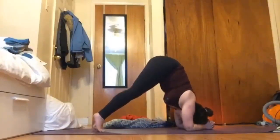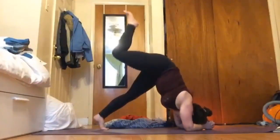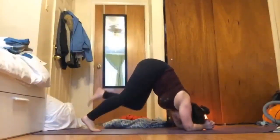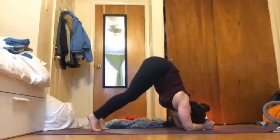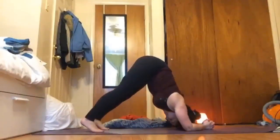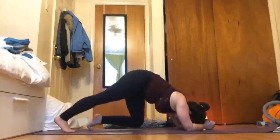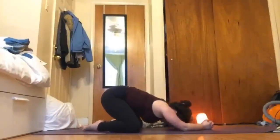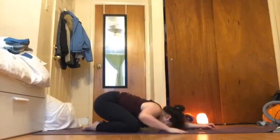If forearm stand is in your practice, you're welcome to move towards it — maybe just playing with one foot off the ground, maybe just another foot off. We'll take two more breaths here, and then slowly walk your feet back, bring your big toes together, knees wide, press back for that child's pose.